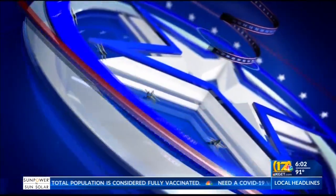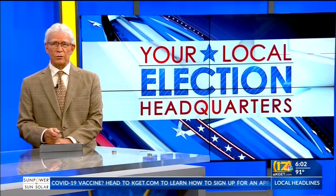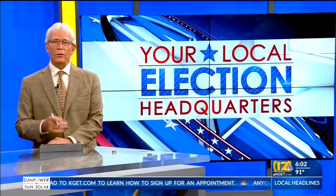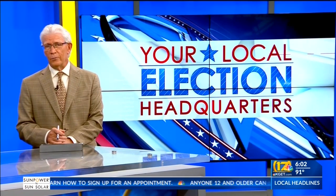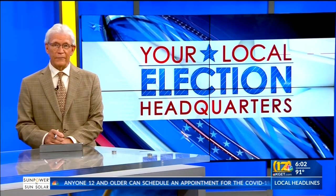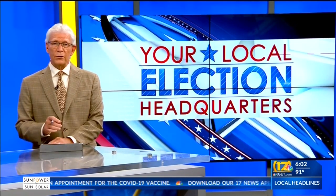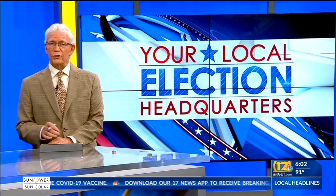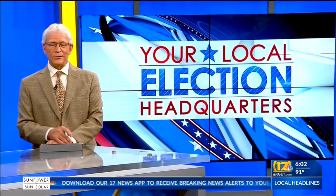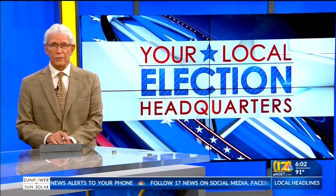17 News is your local election headquarters and we are following up with elections officials in Sacramento after some voters have reached out to us with concerns over holes in some recall envelopes mailed out recently. Those holes can be found on envelopes depending on the county, and some can expose a voter's answer to one of the questions on the ballot. 17's Ashley Zavala explains what officials are suggesting you do to keep your ballot secure.